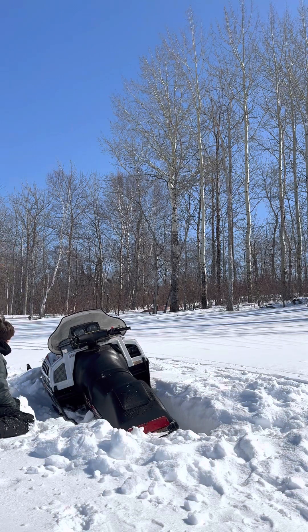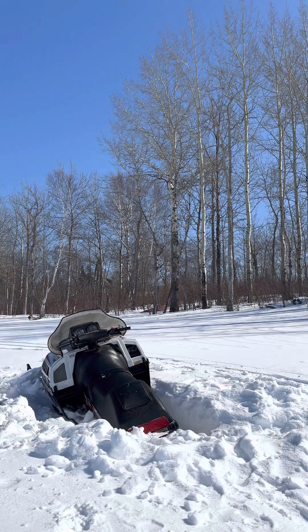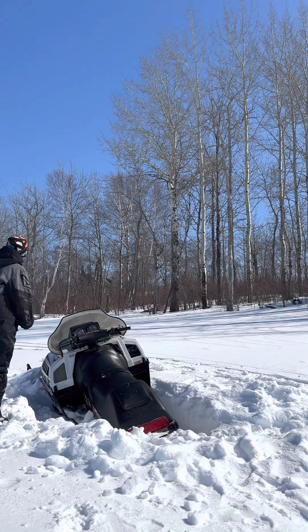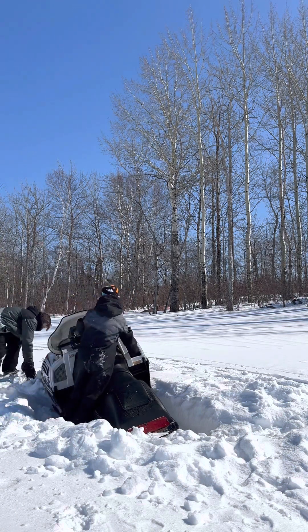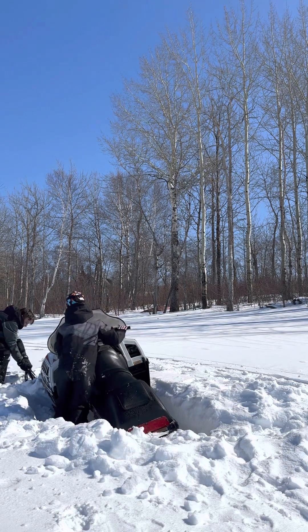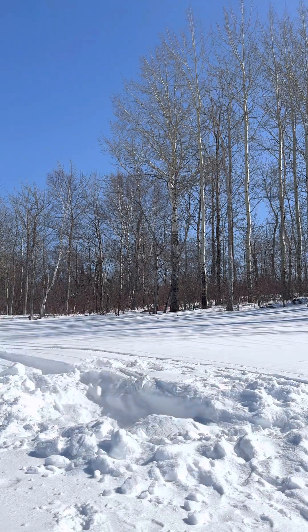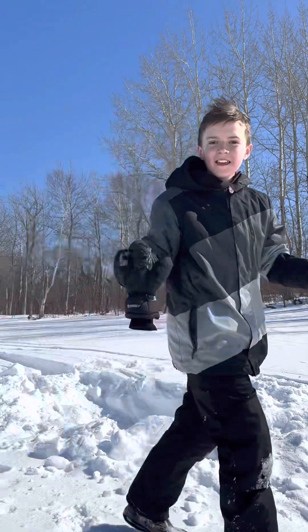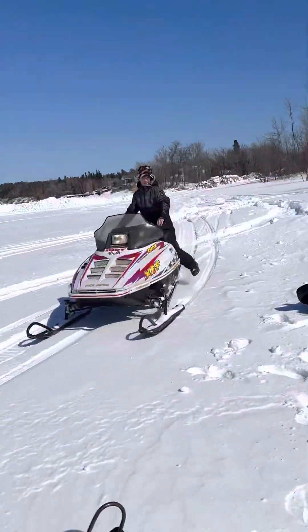I think it's time to yank her. We're going to go for one last yank — hope she gets out. Then we have to do more digging if it doesn't come out. Three, two, one. All righty. That's how you get a snowmobile unstuck. Thanks for sticking it out. Sorry if it was boring. See you in the next video.